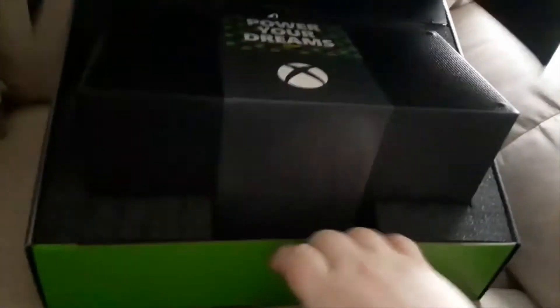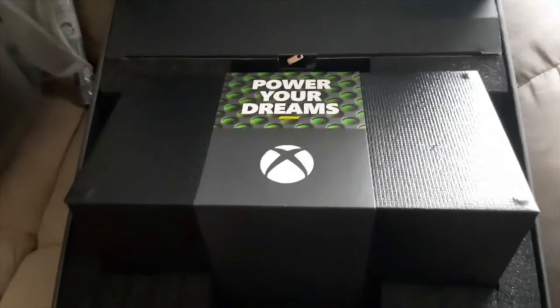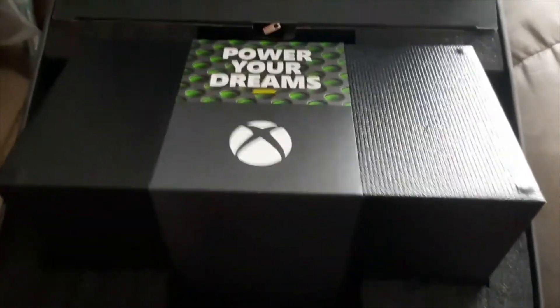I'm going to have to edit this video on my own computer because I accidentally stopped recording. But there we go — whoa, such nice packaging. Just like the Xbox Series S that I unboxed in December, on Christmas actually.